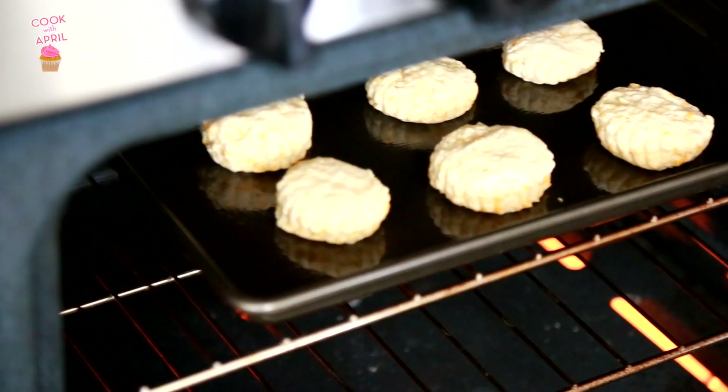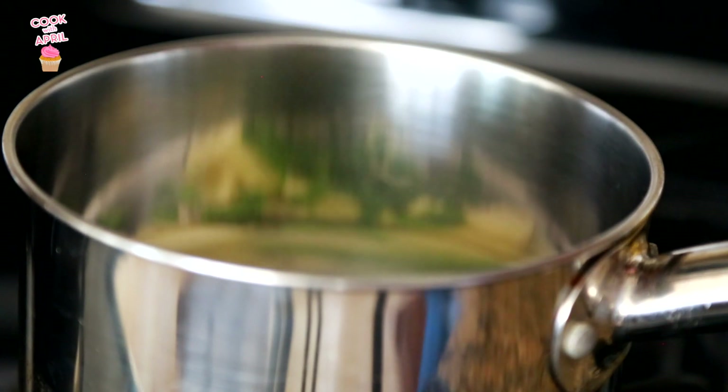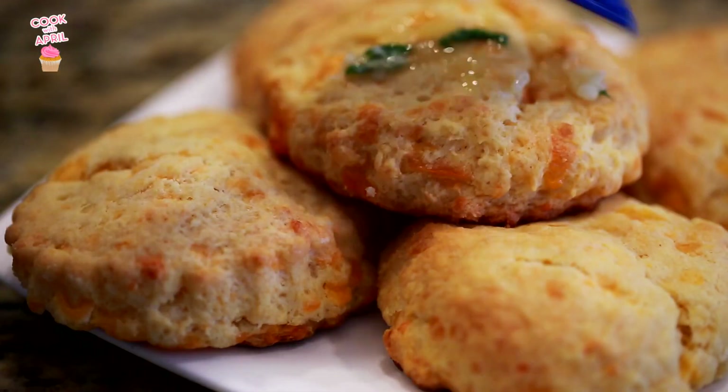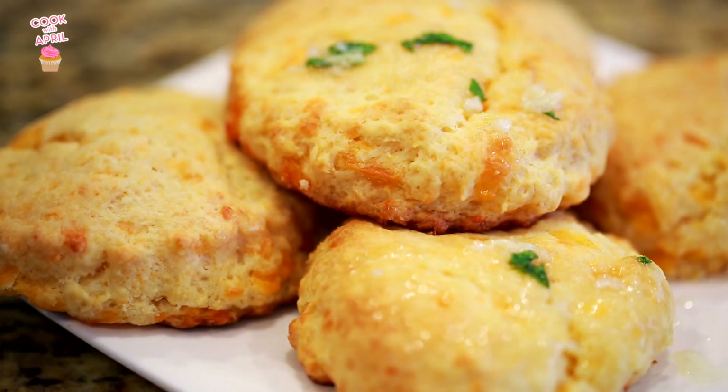While that is baking, I went ahead and worked on the garlic butter, which is super easy. You just melt the butter, the garlic, and the parsley all together until it's melted, which only takes about a minute. Then you brush that right on top after the biscuits have been baked, and then you enjoy.